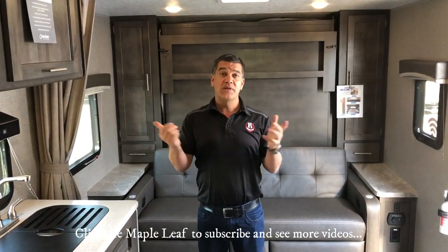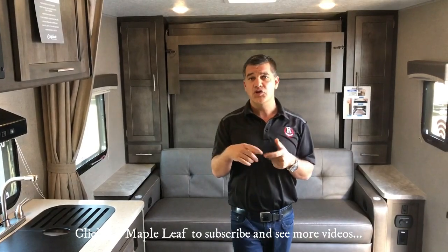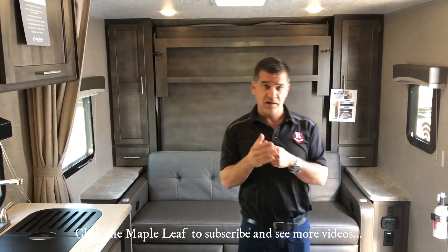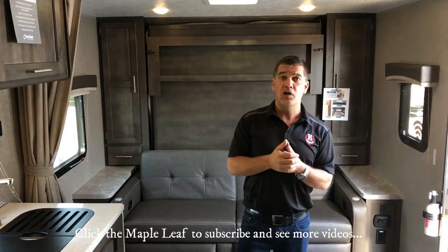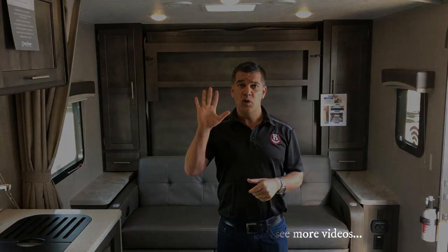If you guys like this little trailer, please check us out at rangelandrv.com or come on down to the dealership — we're just north of Calgary, Alberta, Canada, just east of the Cross Iron Mills Mall. If you like this video, hit like and subscribe and we'll send you lots of great videos. Thanks so much for watching.